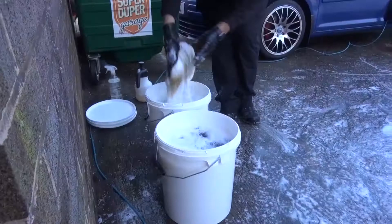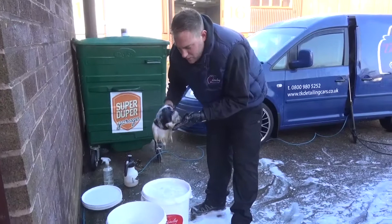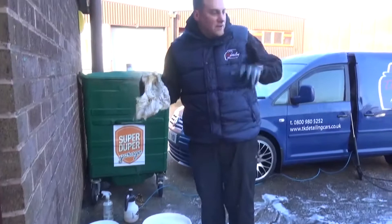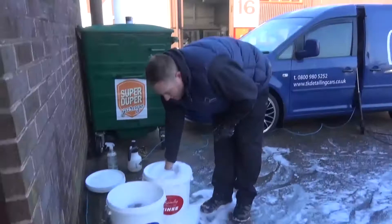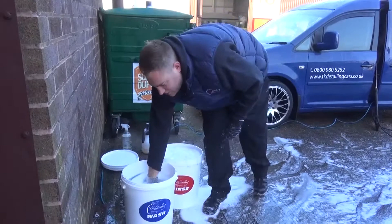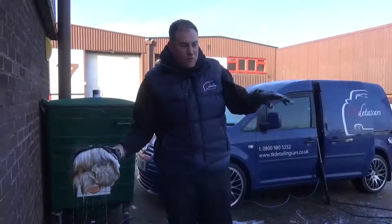After a successful second pre-wash and snow foam application, it was time to use the three-bucket method to mitt wash the car. It's important to use the three-bucket method: one bucket for wheels, one for rinse, one for wash. Using a single bucket means you're putting suds on the paint and then putting it straight back in dirty water. With a rinse and wash bucket, you're dunking the dirty water in the rinse bucket, cleaning the mitt off, and then going straight into a clean bucket and putting clean suds back on the car each time. This is very, very important to create less marring and have an overall cleaner finish.